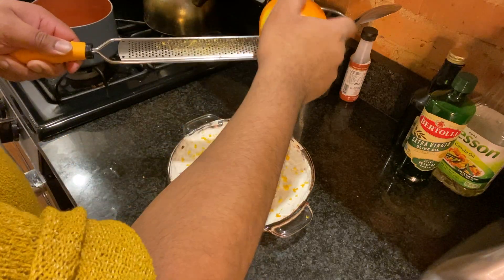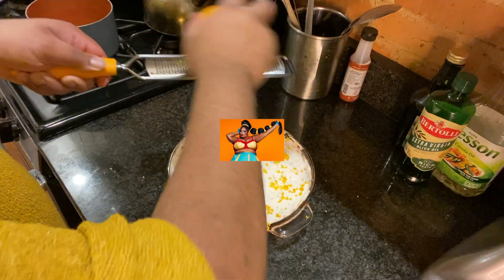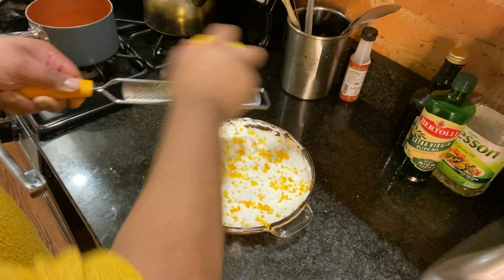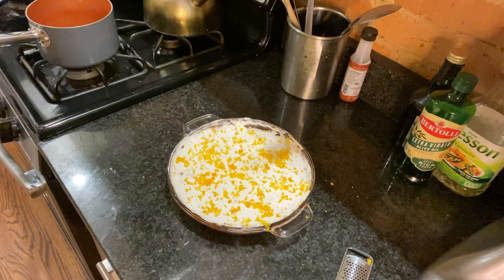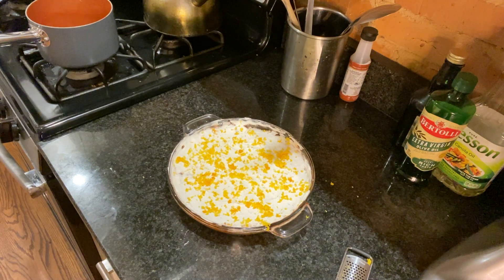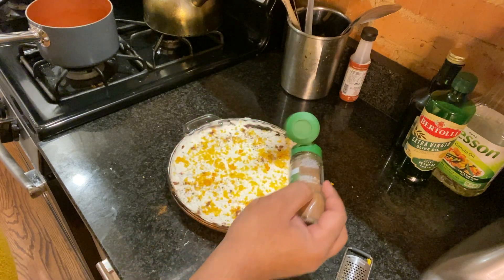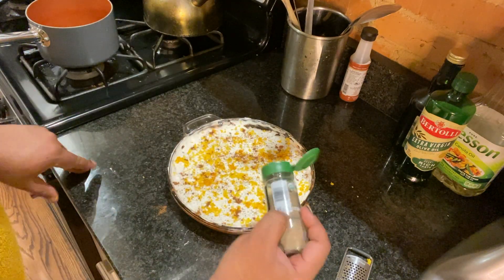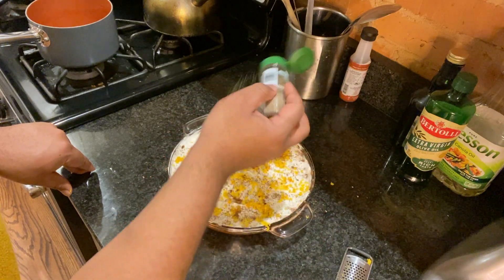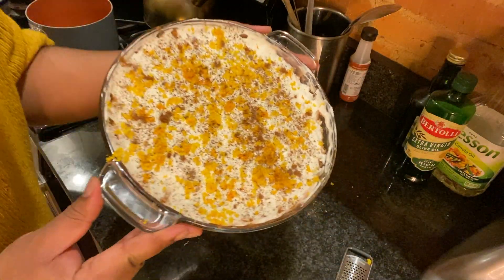I chose to finish our pie with a bit of orange zest and then some of the spices that we used in our whipped cream — nutmeg, cardamom, and cinnamon. Not only does it add extra flavor to the pie, it brings some contrast of color. Look how beautiful the addition of this garnish is. Remember, we don't just eat with our mouths — we eat with our eyes.